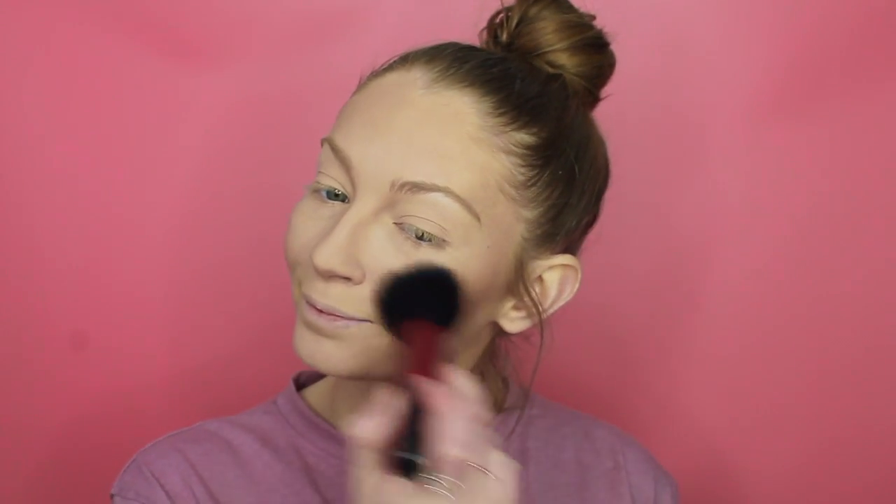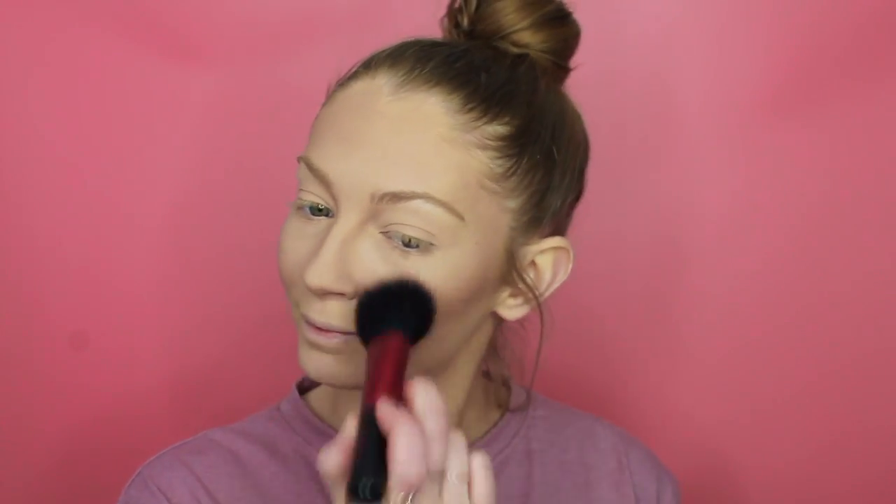For blush I'm going to be taking my MAC Fleur Power. I love this blush - it's one of my favourite colours and it suits pretty much any skin tone. I like to apply this on the apples of my cheeks - you have to make this face - and then blend up whatever's left up towards the temples.